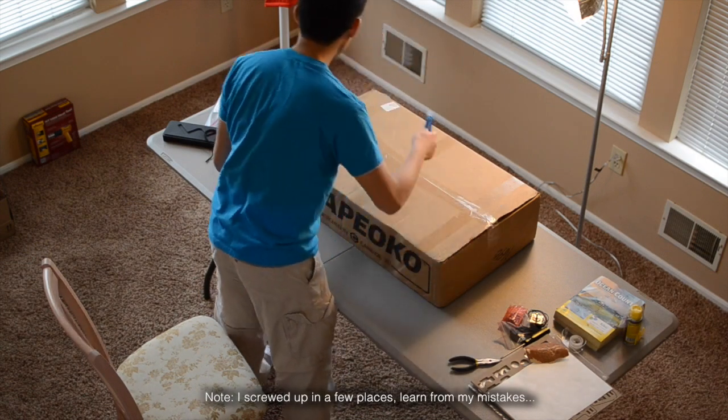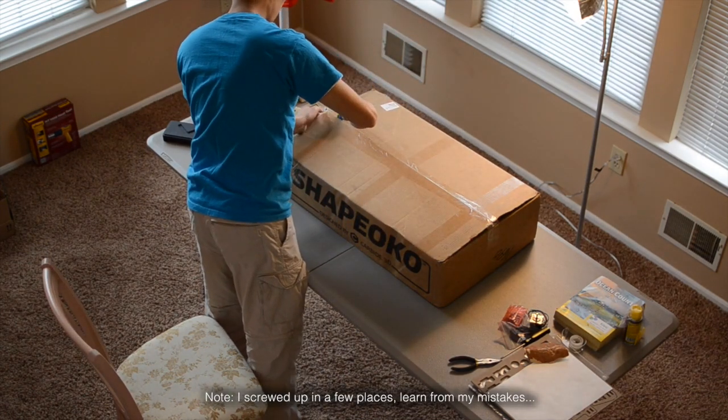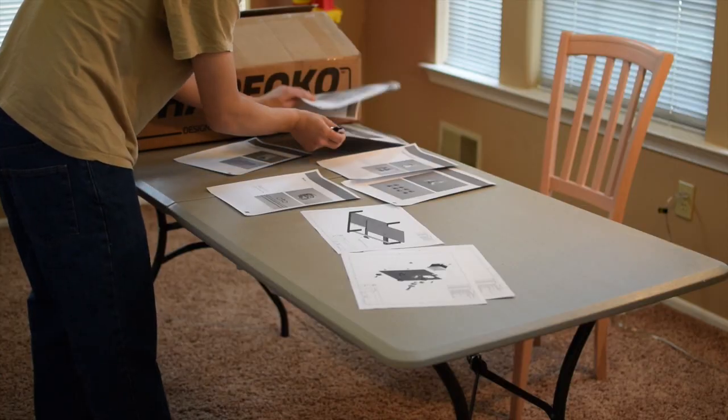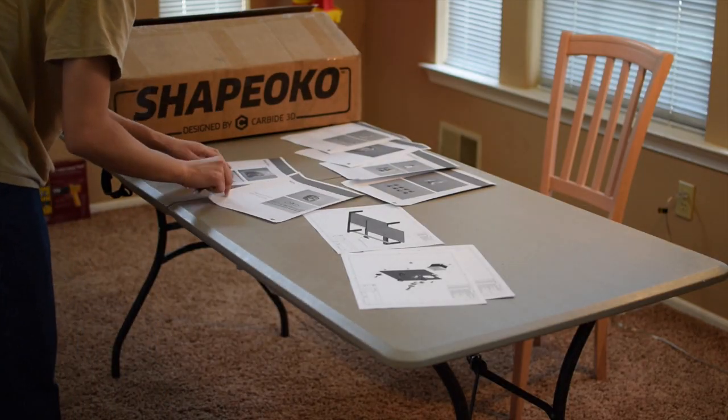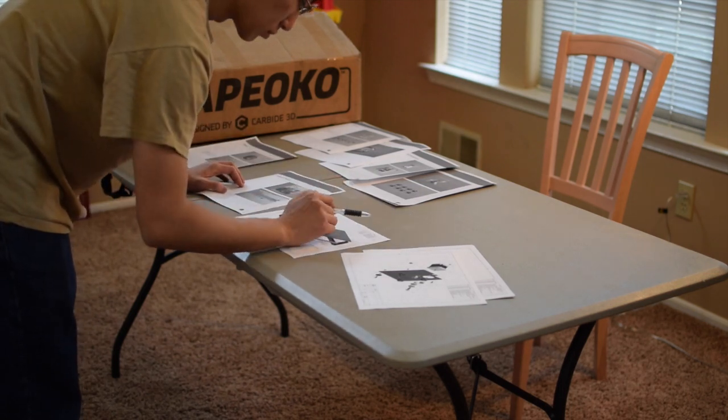Hello guys, Winston here. Today is the most excellent day — and by today I mean like a week ago when I filmed this. I had the privilege of taking delivery of an early Shapeoko 3 unit for the purposes of beta testing the assembly instructions and providing you all with a high-level overview of the build process.